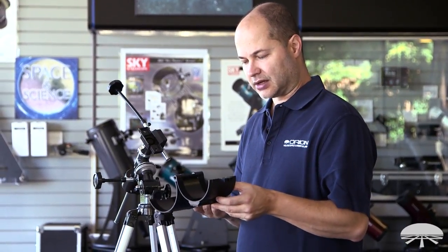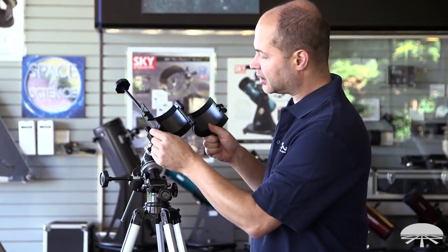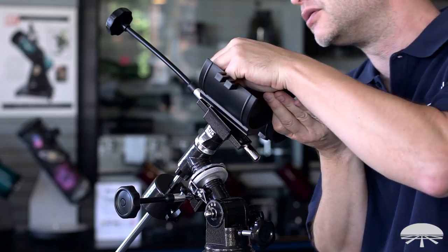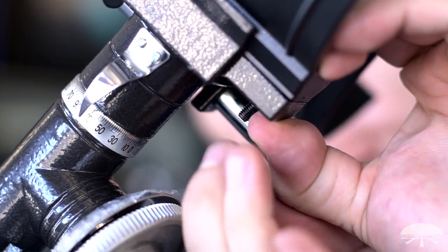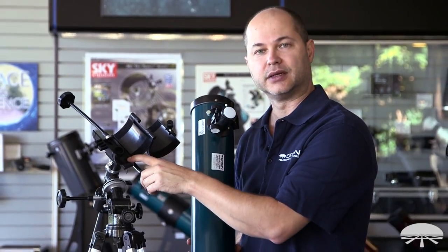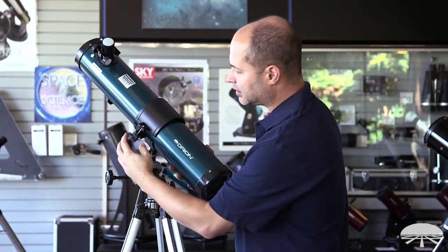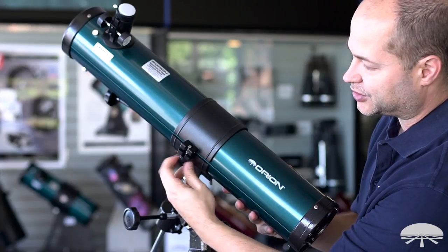Next you'll be attaching the tube clamshell to the mount itself. This might already be attached to the optical tube in the box — if it is, just remove it and place it on top of the equatorial head. You're going to use the socket head cap screw, washer, and wing nut to attach it. The socket head cap screw goes through the top, through the mount, and then on the bottom you'll attach the washer first and then the wing nut. Repeat for the other hole. Once the clamshell is tightened down — you can use the included Allen wrench if you want extra torque — then it's time for the optical tube itself. It just lays in the clamshell roughly center, then close the clamshell, loosen up the knob so the washer fits around the bottom portion of the bracket, and then tighten it up to squeeze the clamshell onto the tube.